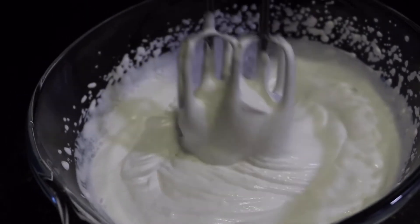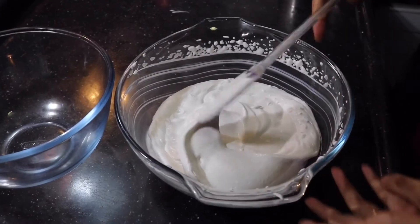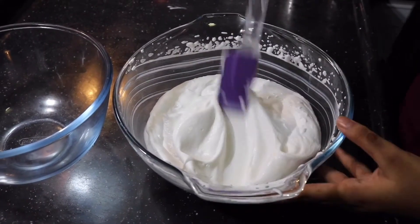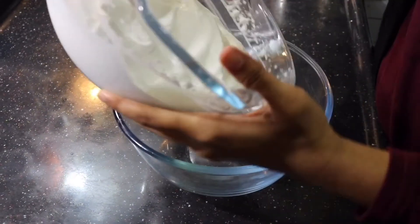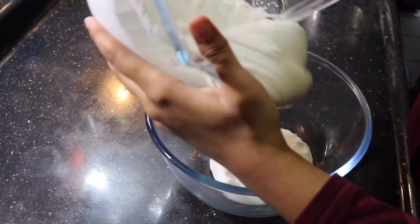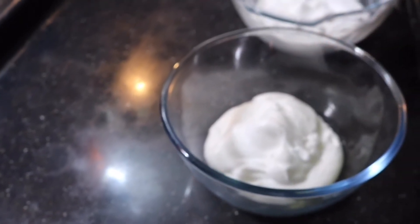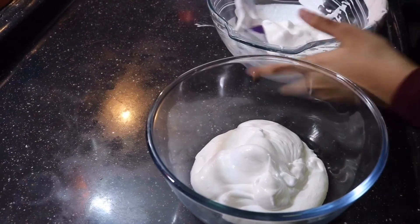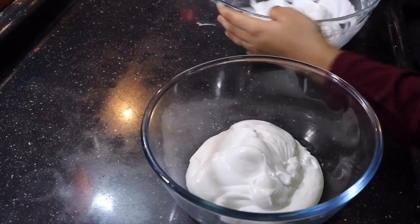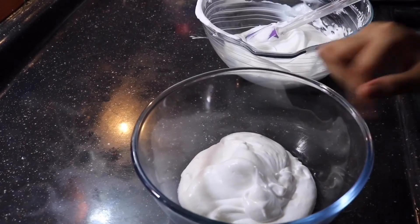All we're doing is bringing it to a soft peak consistency just like that. Once you've gotten the soft peak consistency, you have to divide this into two parts — one is gonna be for the white chocolate and the other is gonna be for the dark chocolate. For this recipe, totally we're using 500 milliliters of whipping cream: 100 for melting the dark chocolate, 100 for melting the white chocolate, and then 300 milliliters for whipping. That 300 is gonna be divided into 150 and 150 for each.